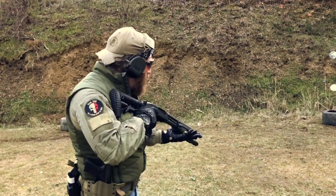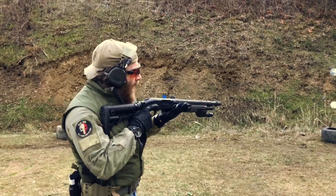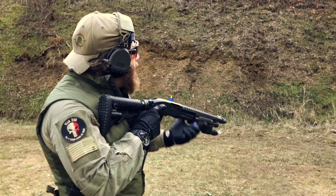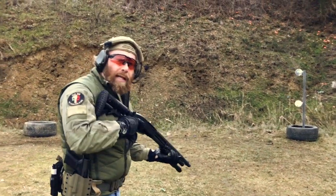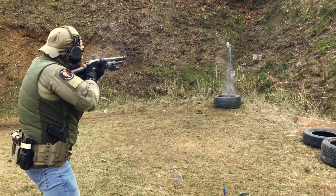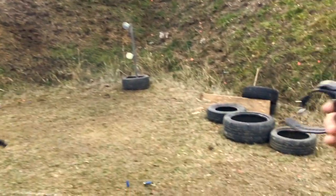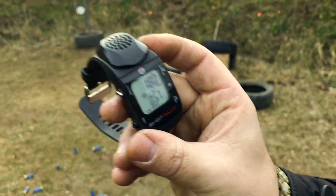I have one round in the chamber, then I rack the pump and insert a round straight into the chamber, close and shoot the second plate. 1.8 seconds — two plates, two rounds. First round in the chamber, second inserted straight into the chamber, close and shoot.